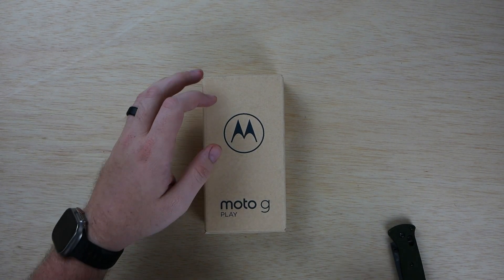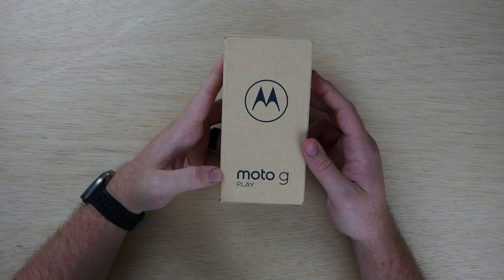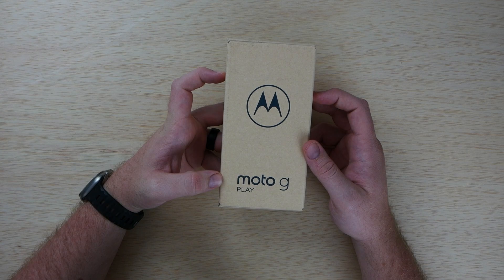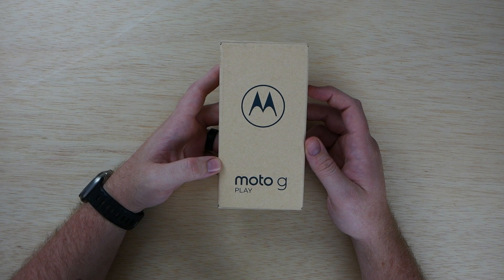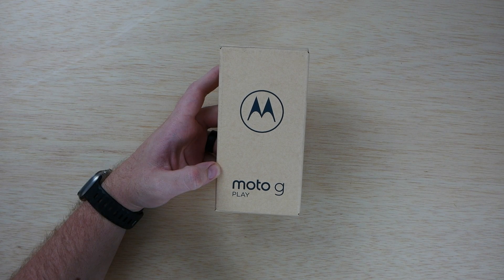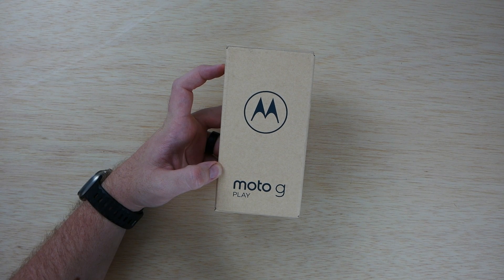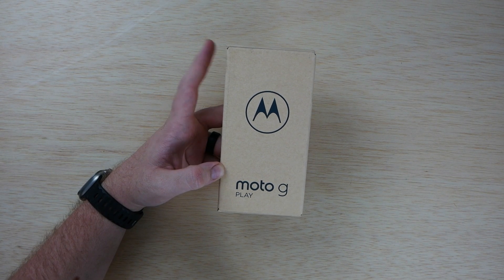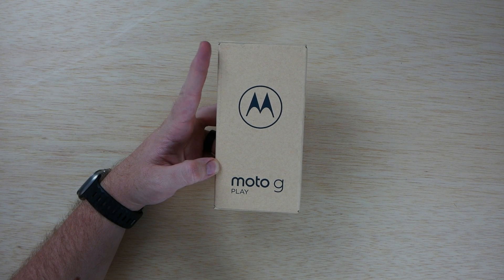What's going on guys, Nathan with Technology Smash, back with another video. Today I have an unboxing and quick look at the 2023 Moto G Play. This is a fully unlocked version made for the US. It's only $110 on Amazon, down from $170. It runs Android 12, has a 6.5-inch HD display, up to 3-day battery life with a 5,000mAh battery, a 16-megapixel triple camera system, 32GB of built-in storage, 3GB of RAM, and supports up to 512GB via microSD. It also has a water-repellent design.